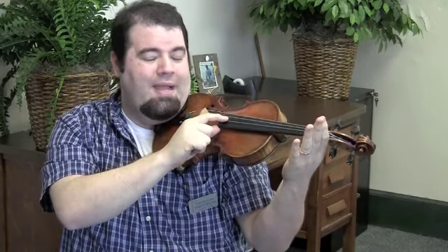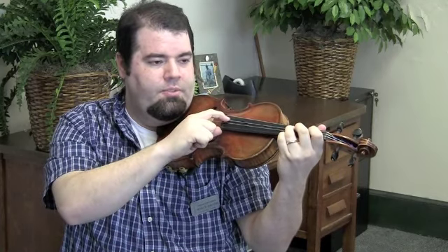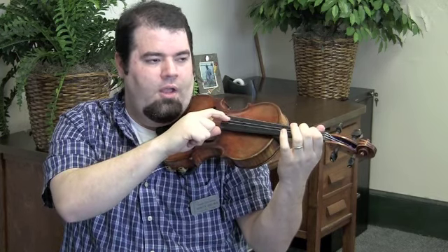After that, we go back to open A and play that twice. Then we go to G two times. Then F sharp twice. And then a long E.